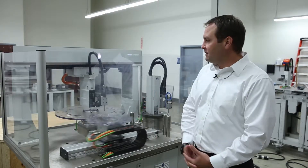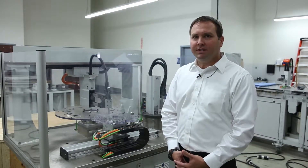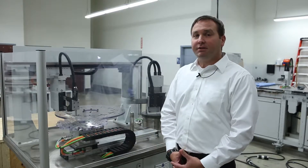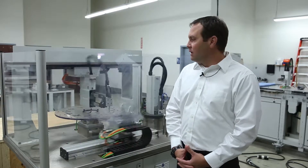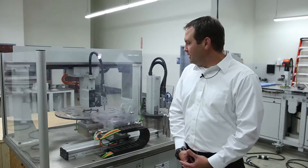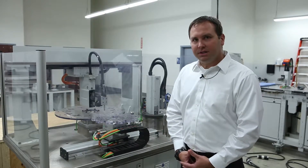Another torque motor back there is our TO 150. We have a TO 150, a TO 220, TO 750, and the TO 1300 — a 1.3-meter diameter torque motor. There is not a torque motor out there that large that I have seen so far.